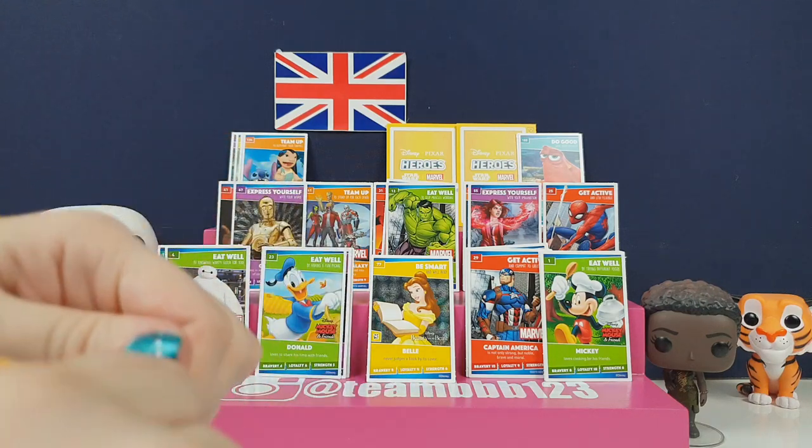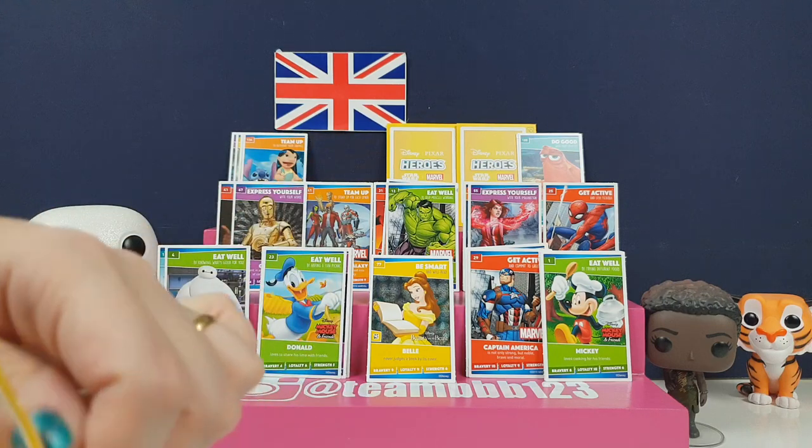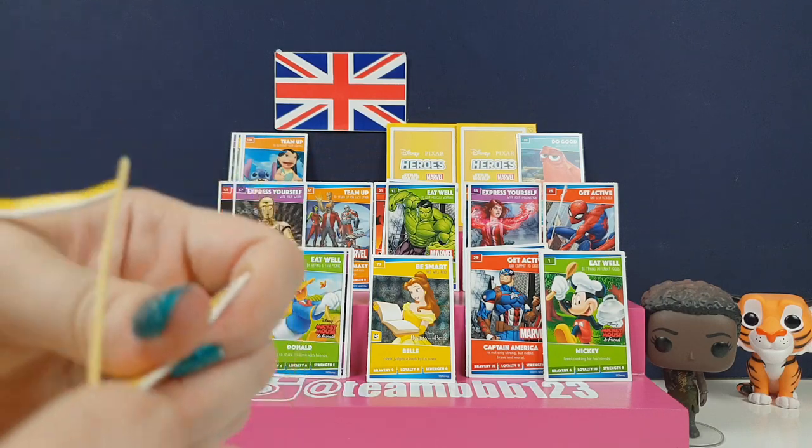We've definitely got quite a few that we haven't got before. We've got Wasabi and Baymax - definitely a couple of Big Hero 6 ones for our son. He will be very happy.